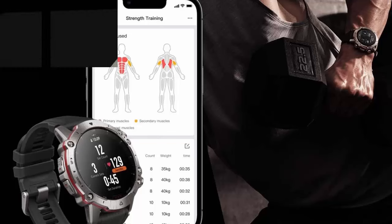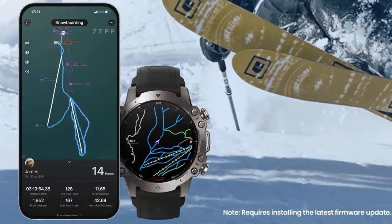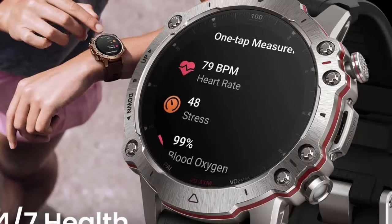Advanced training support lets you connect to professional workout devices like heart rate belts and cycling power meters, create customized training templates, streamline workouts with automatic recognition of strength training exercises and 8 sports modes, and get professional lap running data with track run mode.